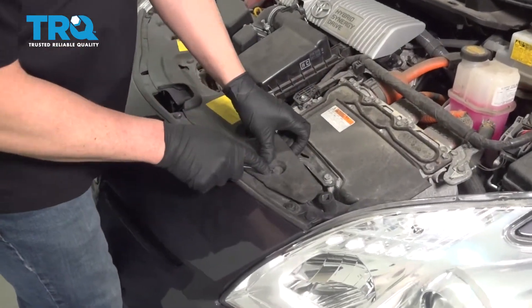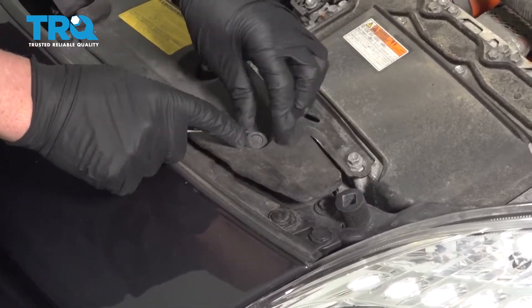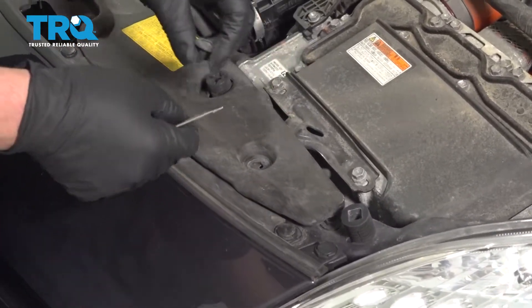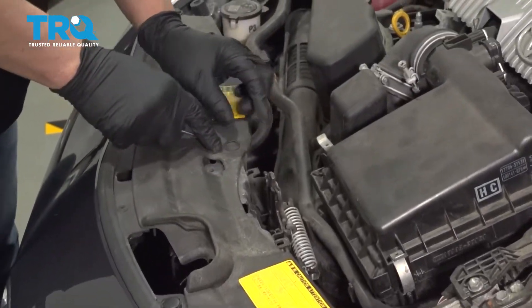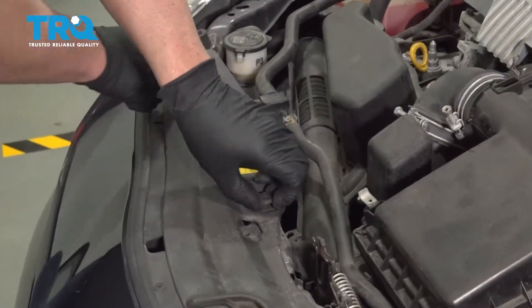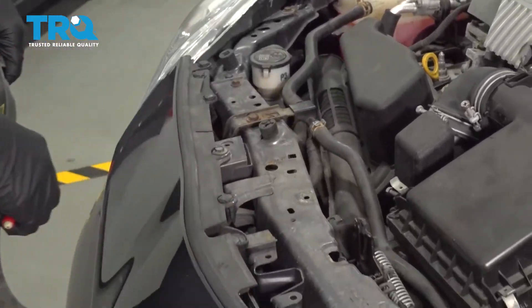Take this cover off. There are push pins right here — just push on the center and then lift up on the pin and it slides out. Take this one out also, and the last one over here. Slide this cover up and out of the way.